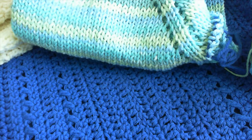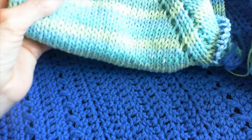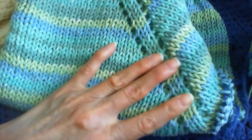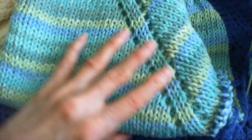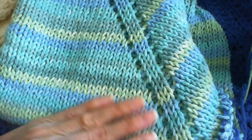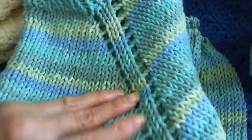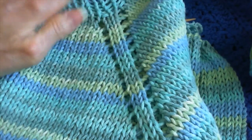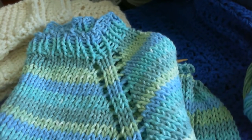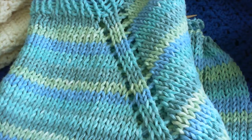Hello everyone, I'm going to do a little video showing you what I've been working on. This was from last summer and I'm actually starting to finish it — it's a nice little sweater that I've been making. The sweater is just knitted in cotton.